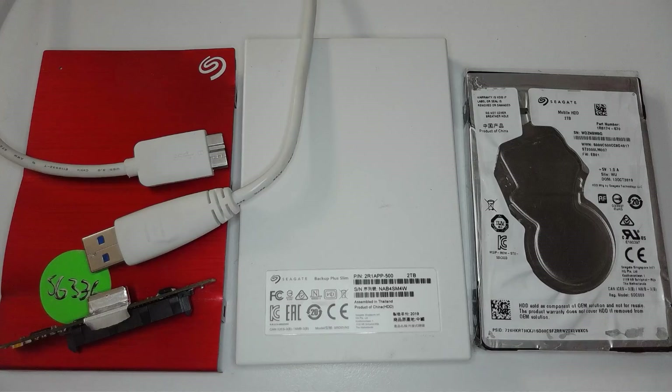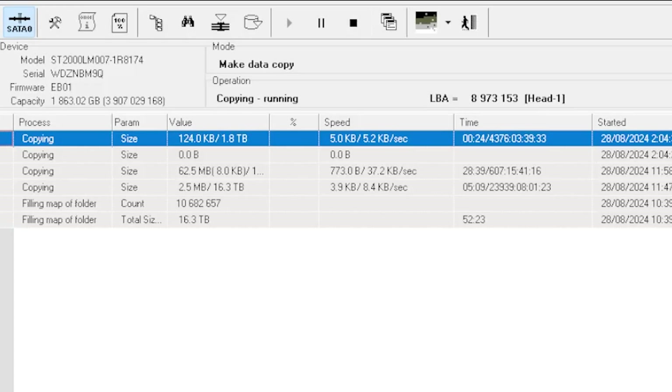I can bypass that. I've been able to get data from all the good heads, but because it's a lot of important data and a lot of media files, I need to get this one head working again, otherwise the results are going to be terrible. This drive should read at about 100 megabytes a second, but if you have a look here, head one is doing about 5 kilobytes a second — and that's just not going to work to recover two terabytes of data.